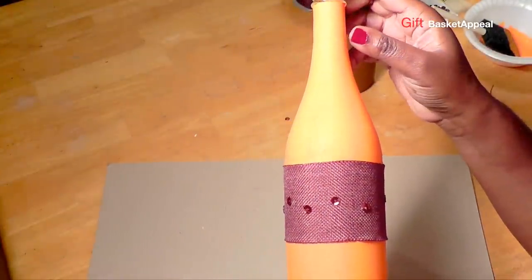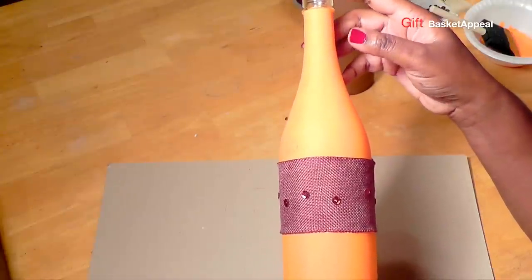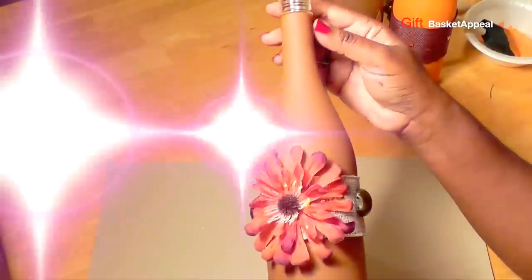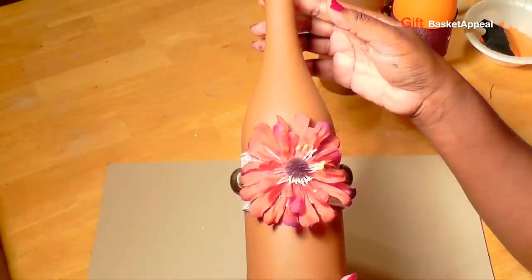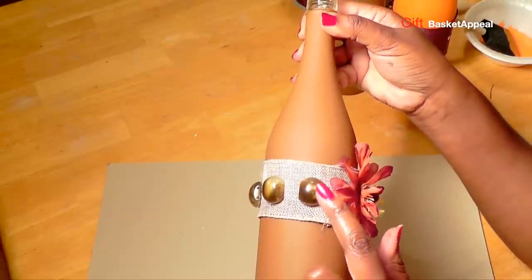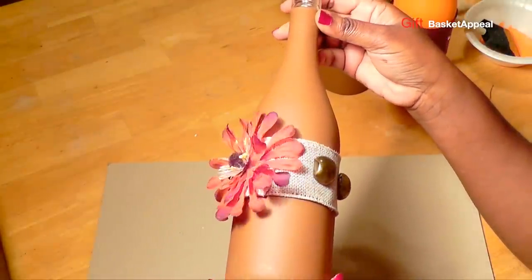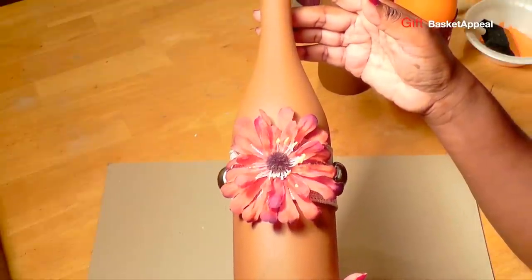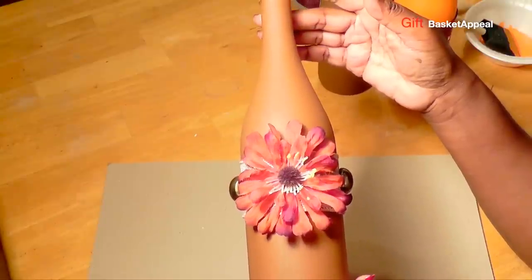I'm going to show you some other ones that I made where I got a little more creative. Here's another one — I painted it orange, took a burlap brown ribbon and wrapped it around, and then I put some sequins on the ribbon. And a final one, which actually is my favorite, is when I put a flower on it — it's just perfect. I really like this one. Let me know which one is your favorite in the comments below. I had a necklace that broke and I love the beads — I kept saving them and used them on here, just hot glued onto the burlap ribbon. Everything I used is stuff that I already had in the house, so I'm just amazed by how many things you can find at home to be creative with.